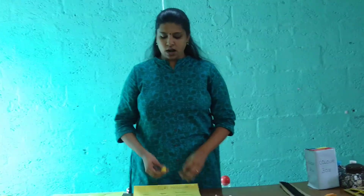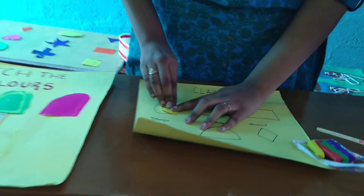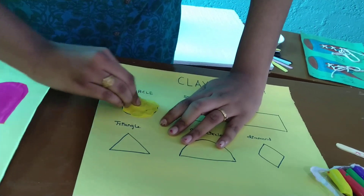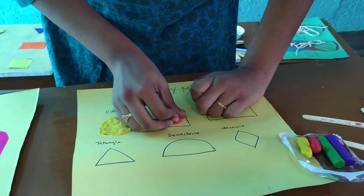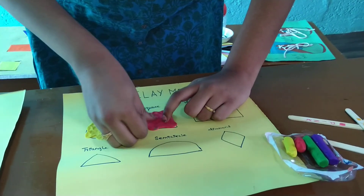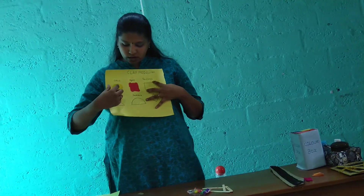I have drawn the shapes outline, taken the clay, rolled it, and pasted it within the outline of the shape. So kids will get information about shapes and learn how to work within the outline. They will gain control of their hand, which will be helpful for their handwriting and arts and crafts activities, supporting the development of their work.